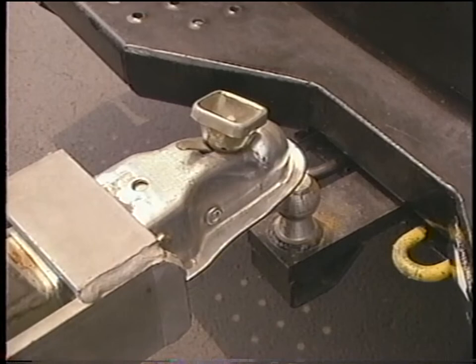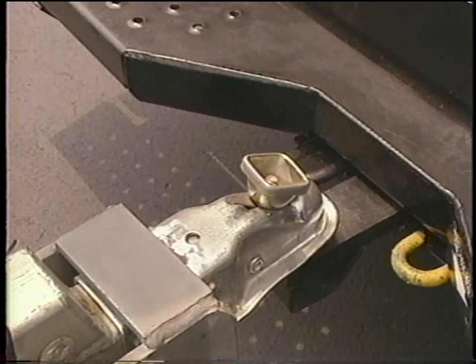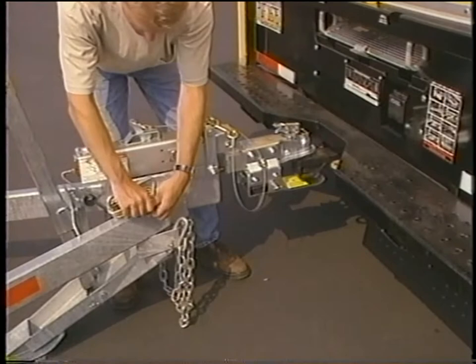For car carriers equipped with a hand wheel type coupler, be sure the hand wheel is opened fully by pressing down on the safety latch while turning the hand wheel counterclockwise. After the coupler is fully seated on the tow ball, turn the hand wheel clockwise until tight.